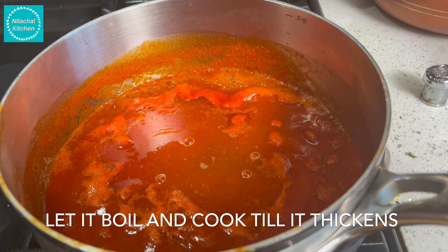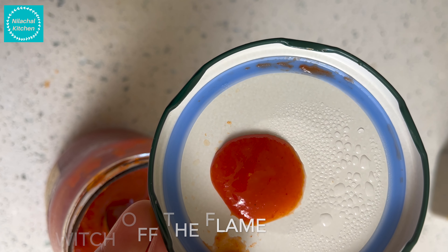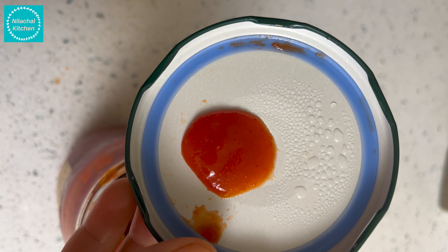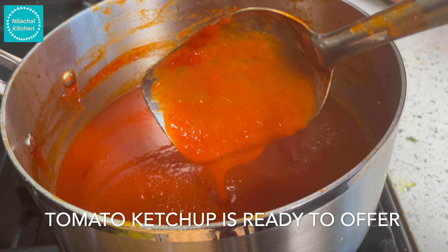Once it sticks to the back of the spoon, our ketchup is ready. Switch off the flame. Tomato ketchup is ready to serve. Serve with prayer and gratitude. Thank you for watching.